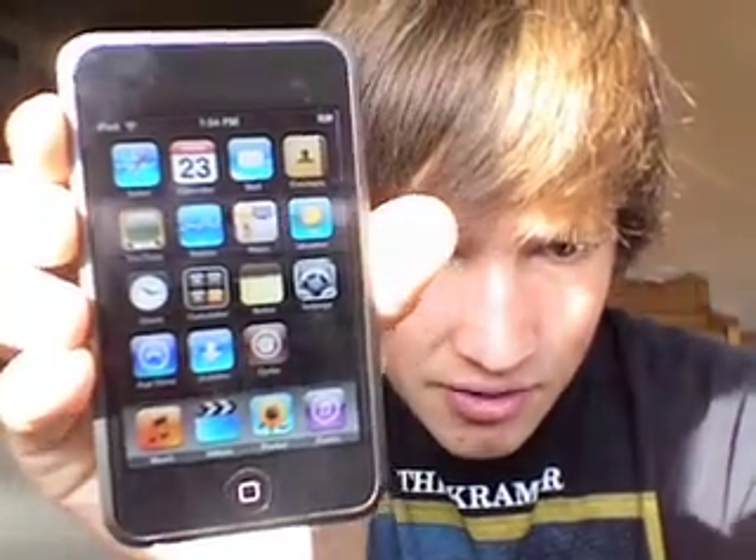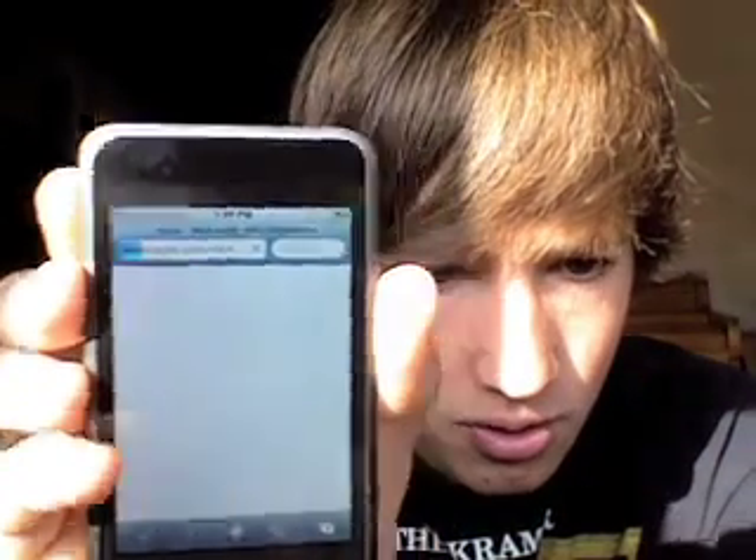And there you go — my iPod just rebooted. As you can see, I have Cydia and Installer right there. If you want proof that it is 2.2, that is a brand new Safari browser. I am on 2.2. I'll have the download links for the DMG, QuickPwne 2.2, for Mac and Windows up there.